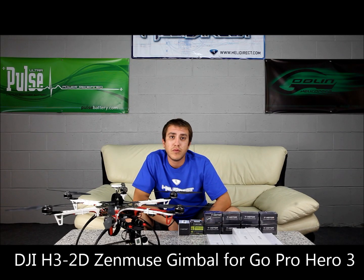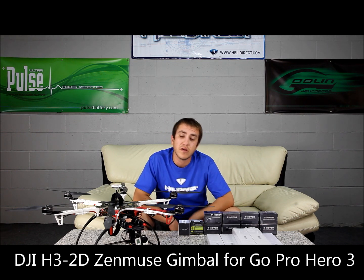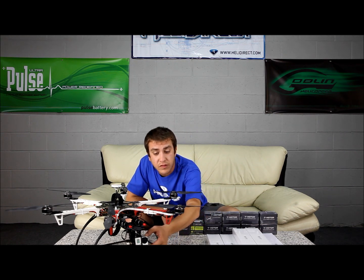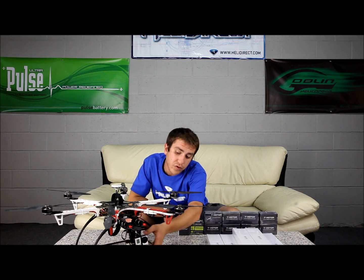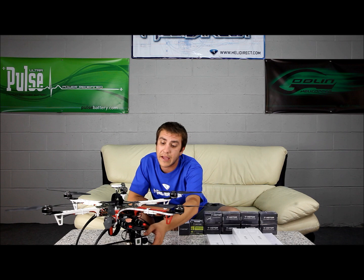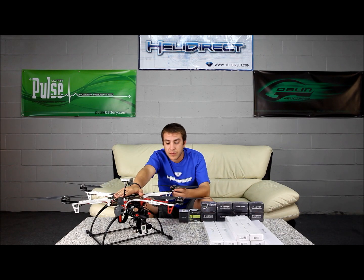Attached on the front is the H3 2D Zenmuse gimbal by DJI. It has a GoPro Hero 3 on the front — the gimbal was built specifically for the GoPro 3. It comes pretty much ready to go, factory pre-balanced, with some minor assembly. It features Swiss-made brushless motors and an IMU customized by DJI.